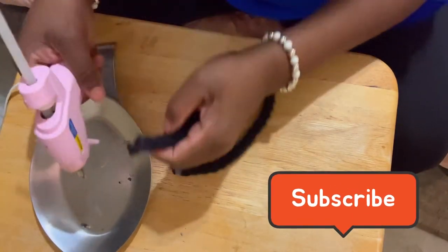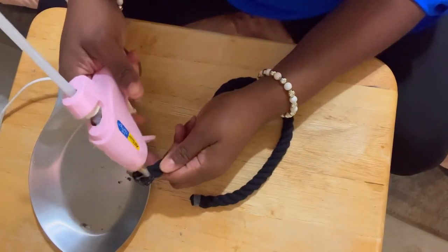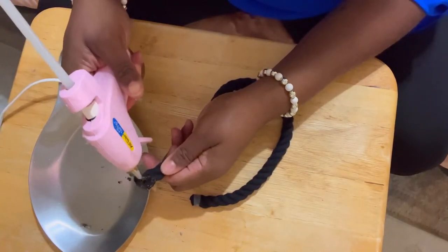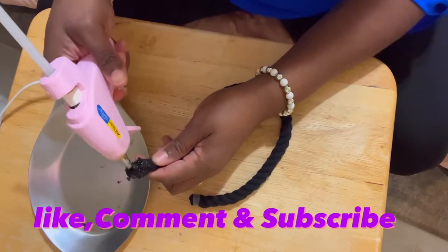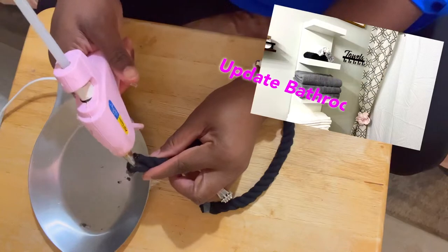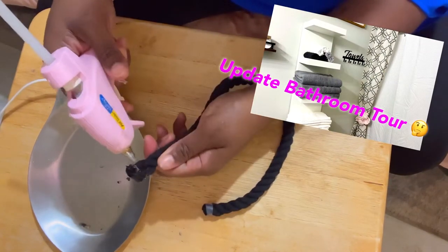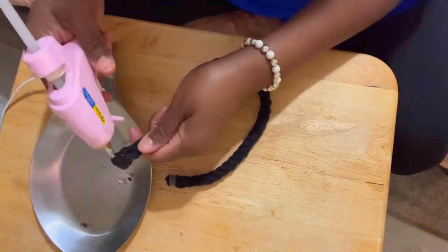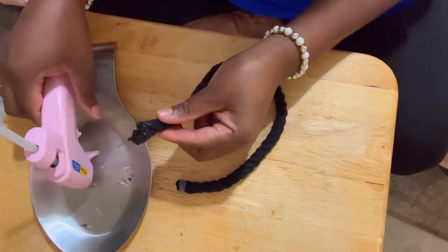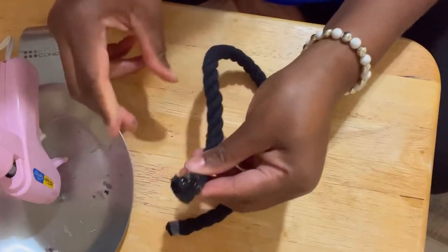You're gonna put some glue to this edge, use your glue gun and adhere it all nice and glue it up. There we go. This part is going to be in the back of the bow so you're not gonna see it. I hope you guys are gonna like, comment, and subscribe to this video.